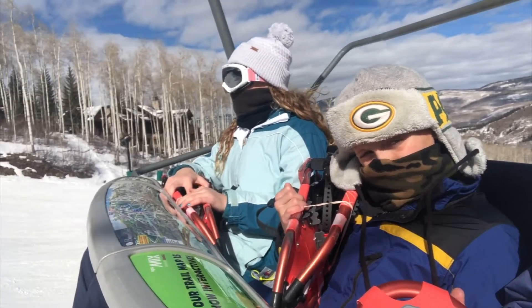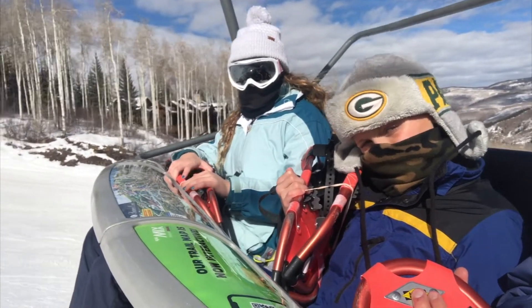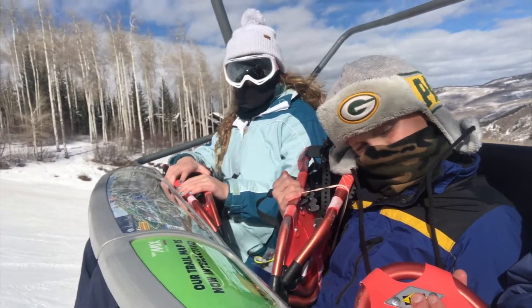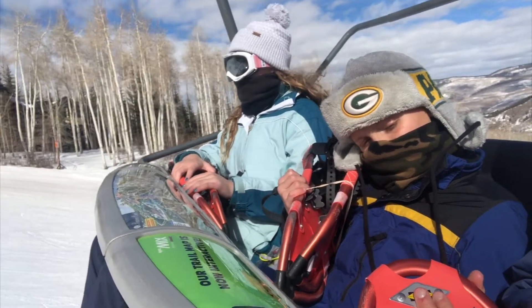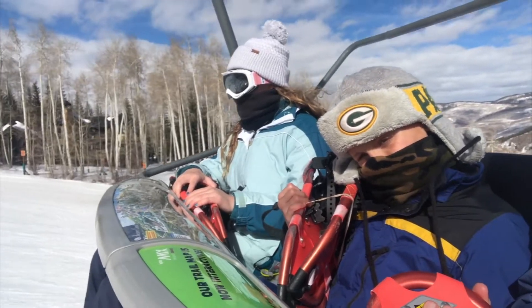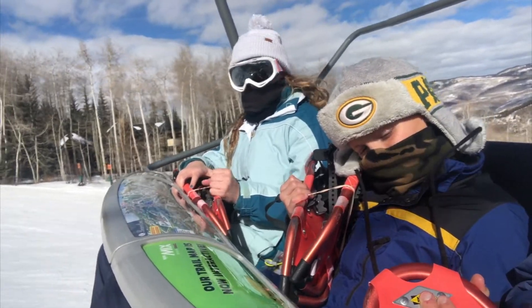We are dressed in layers so as we heat up we can unzip our jackets and take our hats off. Very spring-like weather here in Colorado in February — it's unseasonably warm but we are having a fantastic time.